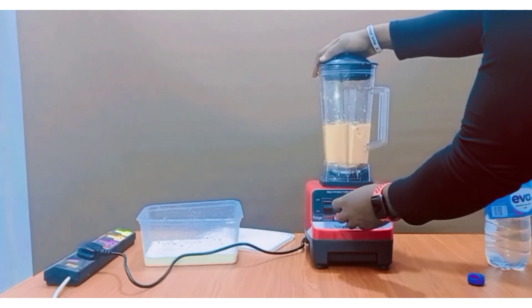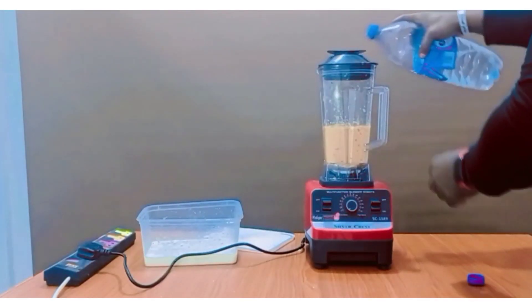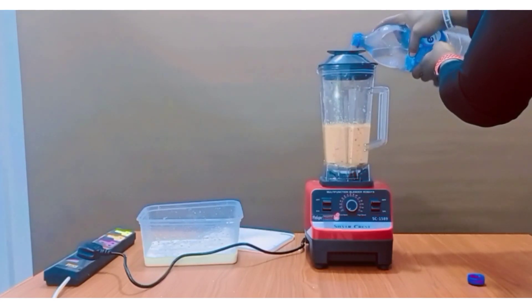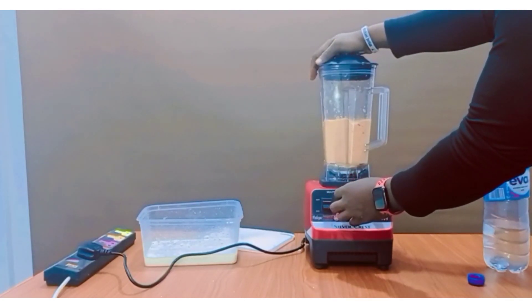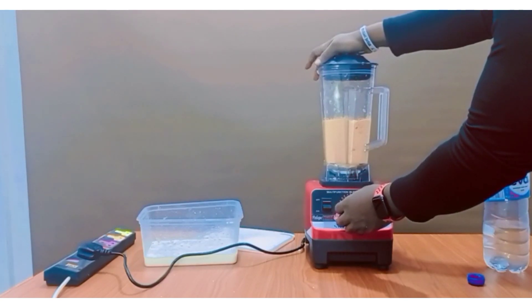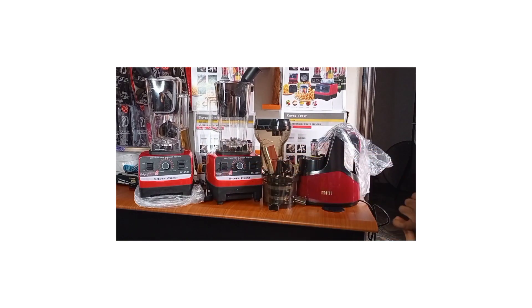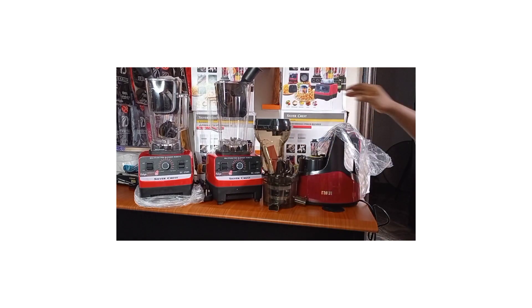If you're using a blender that is about 800 to 1,500 watts, it should be sufficient to handle tedious tasks like grinding grains — maize, beans, tiger nuts, coconut, and the whole lot of them. But if you're using a lower power blender, say 700 watts and below, it's going to stress the blender to even carry out these tasks. In most cases, it won't even do the task.